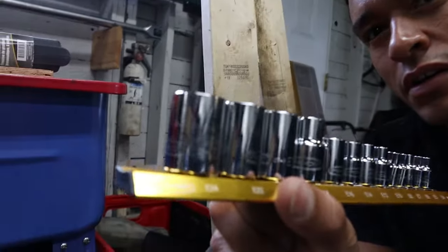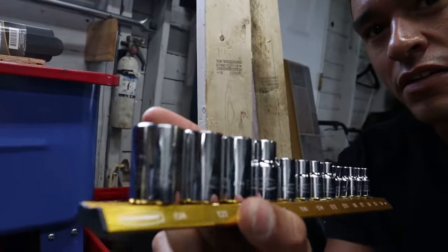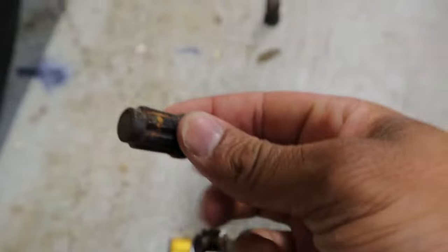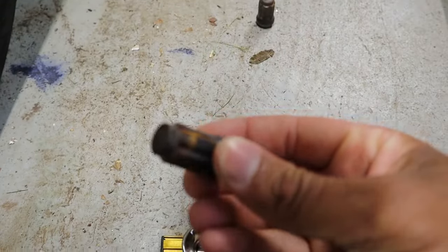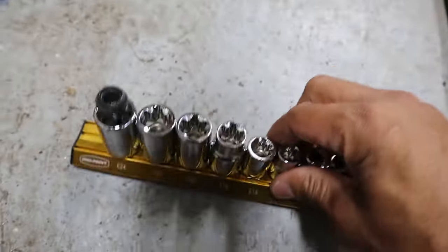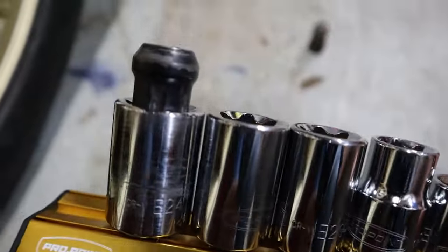What I found out is if you take an E24 Torx — that one right on the end, right there — a tuner lug, as long as it's the same style as this with the six ribs, will actually slide right in and hold completely tight.